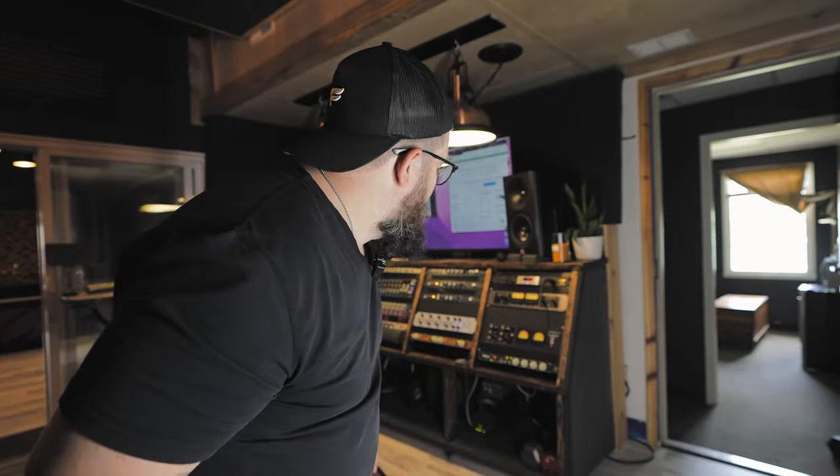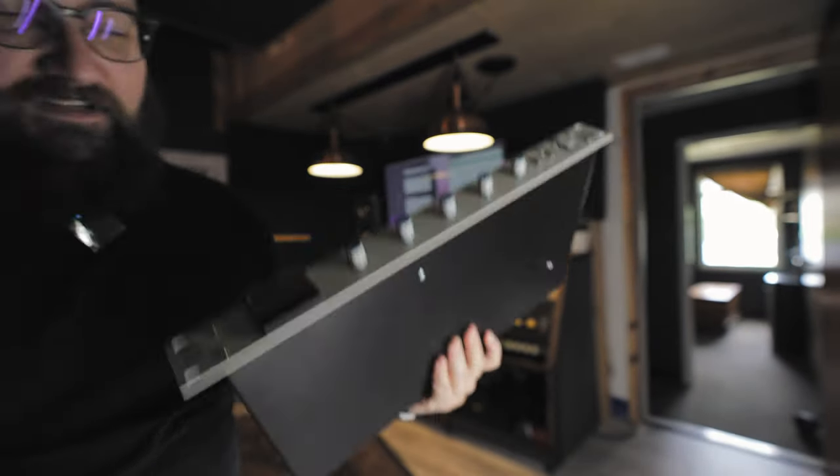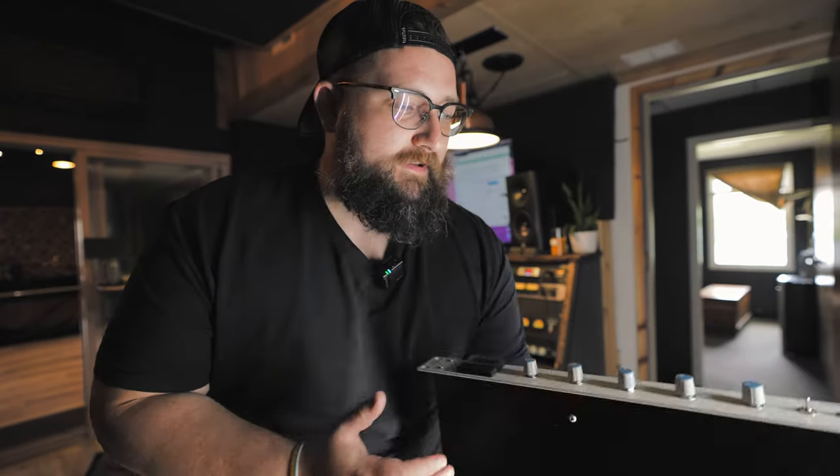Weird lighting today because I gotta take this thing out and move it, which is great that I put it on wheels. We're gonna be moving in a new compressor. Audioscape sent me this G-style compressor — an SSL G essentially. Not a review coming quite yet, but we're gonna at least get it set up.